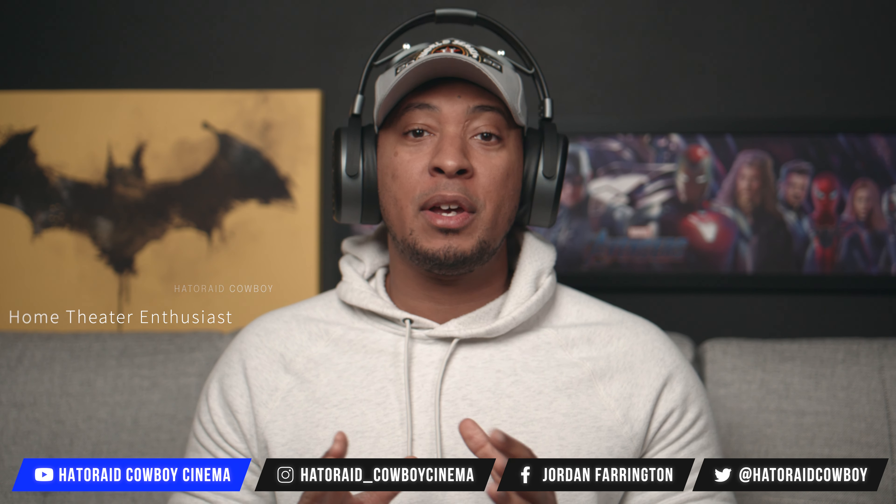First things first, let's go ahead and address the elephant in the room. These things are absolutely massive. When I first put them on my head and looked in the mirror, I gotta admit, it looked a bit ridiculous. But that being said, even though these are massive — by far the biggest headphones I've ever owned — they are also by far the most comfortable I've ever put on, and that's because of this design.